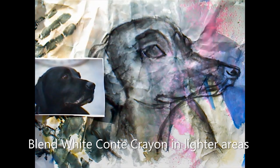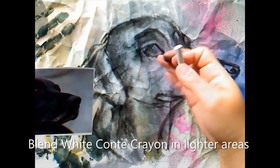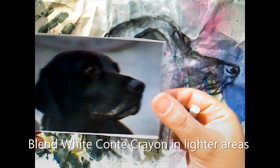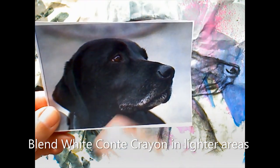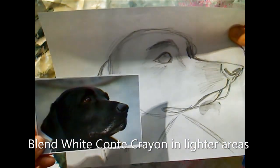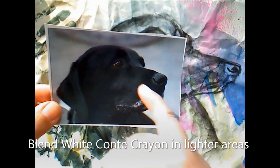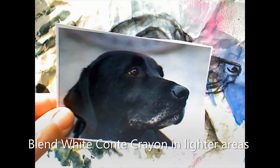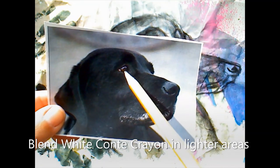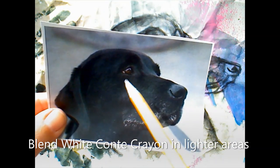Now I'm going to try to put in some highlights and a little definition, especially around the eye. It's hard to sort of see any kind of detail, so I'm going to use white Conte crayon. I just printed out my photo — this is what I would see on my computer. It's not really that clear on my drawing, so I wanted to pull up and look at the highlights. I see lightness here between the eyes, and I also see some highlights here and a little bit right around the eye as well as on the eye.